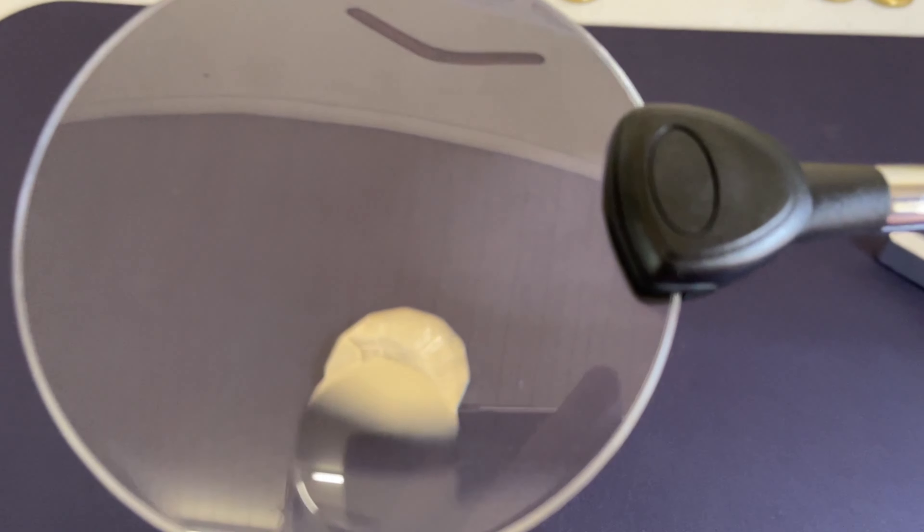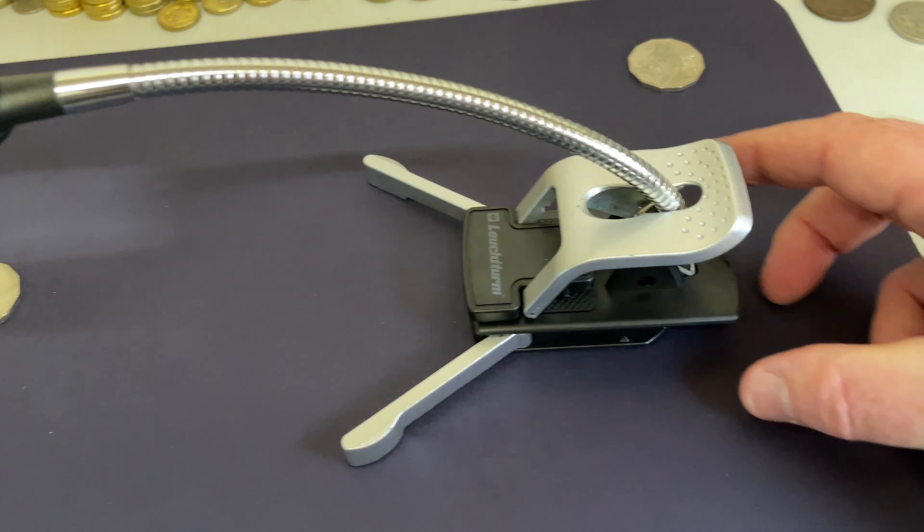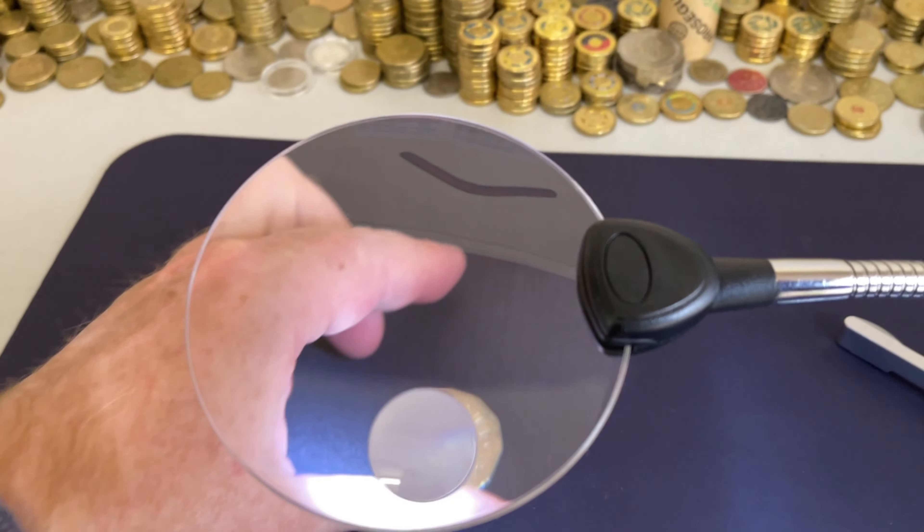It's got a nice little magnification part here, two different magnifications. There's a little light — click this little light on the end, and then a light comes on, and then we can check the coins.